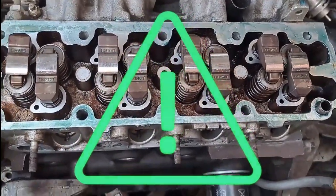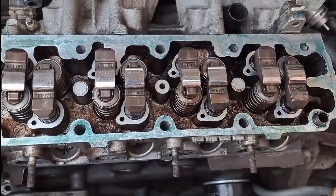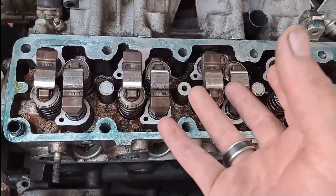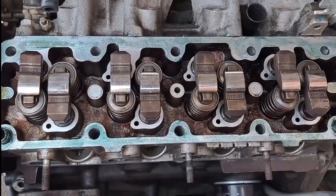To torque the head bolts, you start initially with 25 Newton metres in sequence, and then three stages of 90 degrees, 90 degrees, 90 degrees, and a fourth stage of 45 degrees. Now let's torque the bolts.